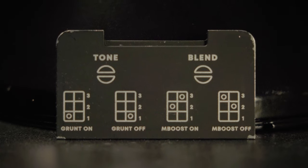Those dip switches will give you anything from mid boost to a bit more grunt. You can click on the link above or scroll down for more details, or give us a call at More Music in Evansville, Indiana.